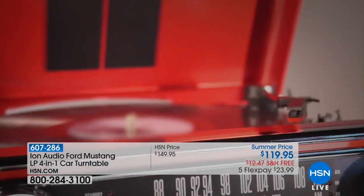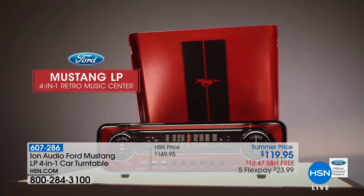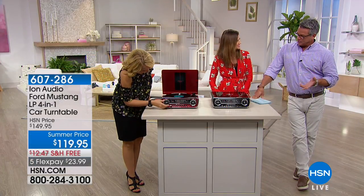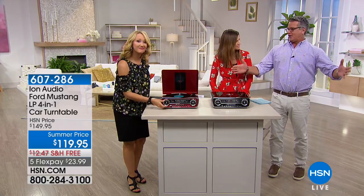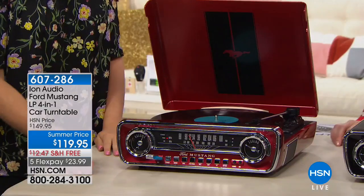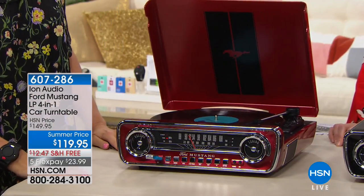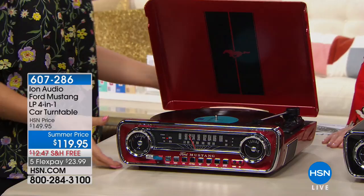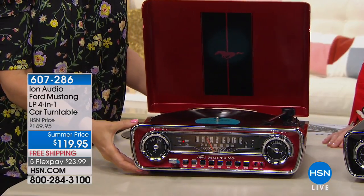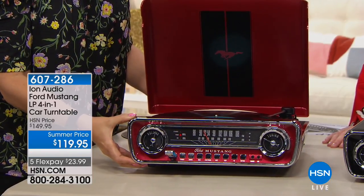If you're a record collector and you own records, you'll love it, because nobody makes record players anymore. The old ones are in these big giant high-fidelity cabinets. This will play your records and it'll digitize them — as Shannon said — so you can put them onto a USB thumb drive and save that music. You never want to get rid of the records, because the crackle of the needle against the vinyl is precious.